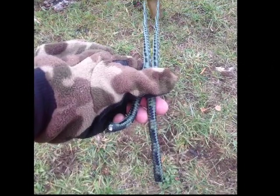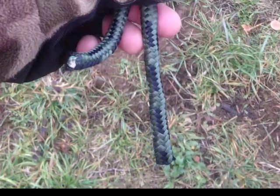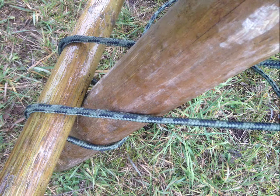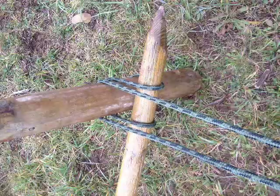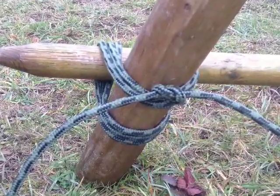Start with two equal lengths of rope wrapped around the support pole to tie the lashing pole together. Wrap the lashing pole up and over, then cross the ropes and back. Wrap the lashing pole three times, then finish off with a square knot on the support pole.